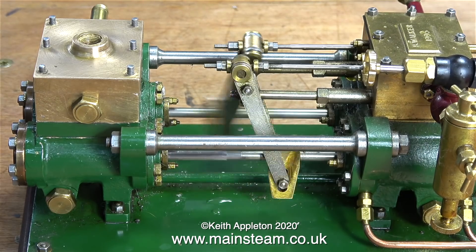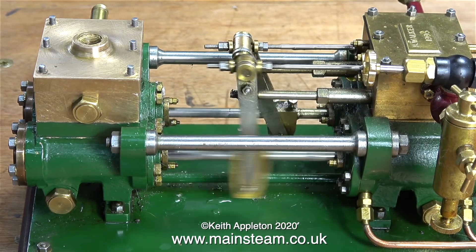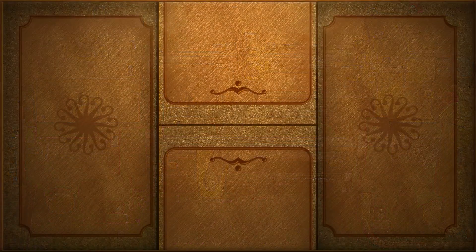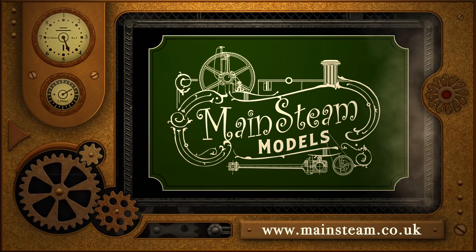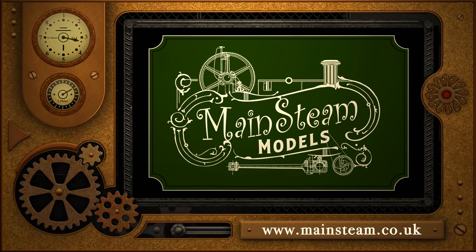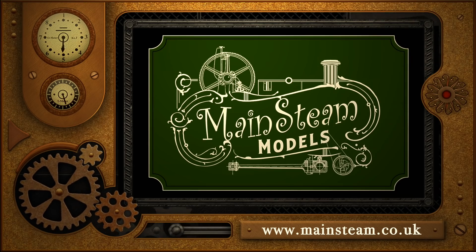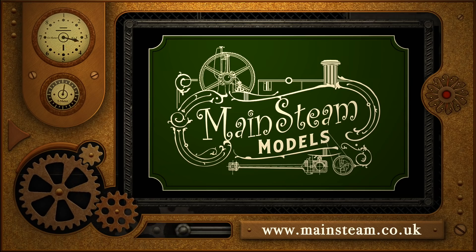The water chest and the cover are just loosely placed in position for effect, and that's it for this episode. Thanks for watching and I hope you found it useful. Please take the time to visit my Mainstream Models website — click on the section that says video playlists and by doing that you will find it very easy to find other videos that you may like to watch.